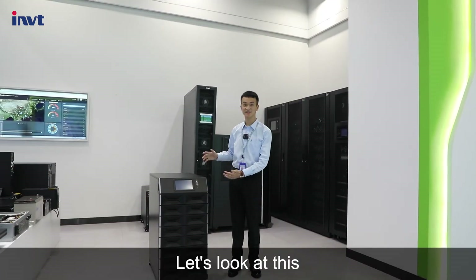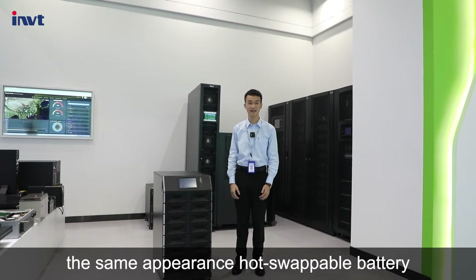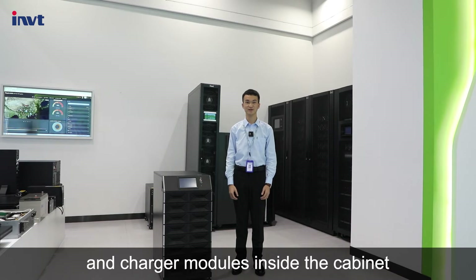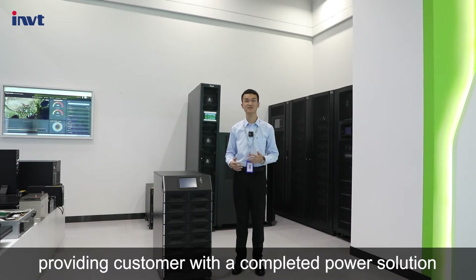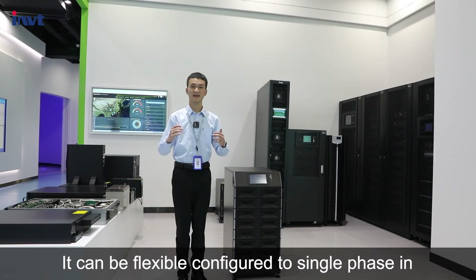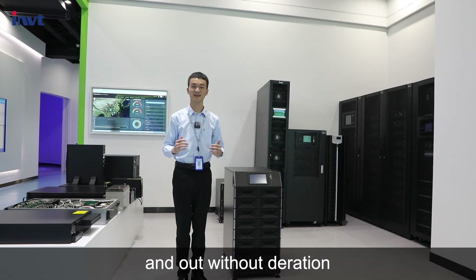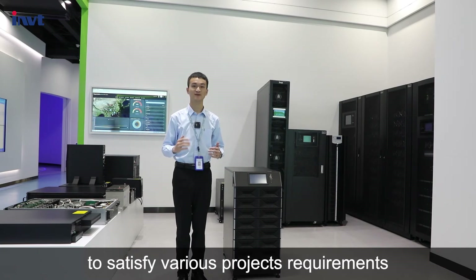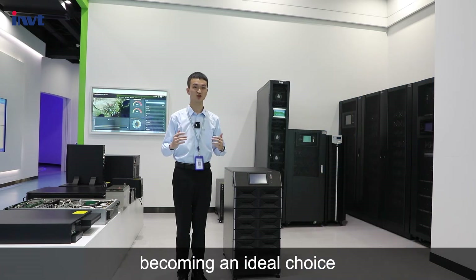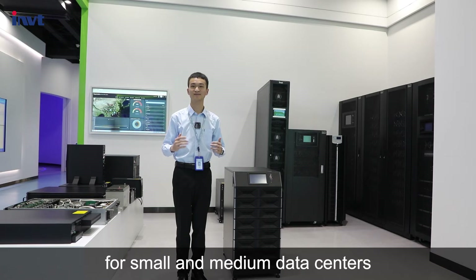Let's look at this. The series products can be equipped with the same appearance hot swappable battery and charging modules inside the cabinet, providing customers with a complete power solution and achieving a neat and consistent server room. It can be flexibly configured for single-phase in and out to satisfy various project requirements, compatible with all kinds of 19-inch standard server cabinets, becoming an ideal choice for small and medium data centers.